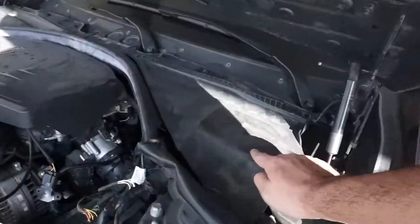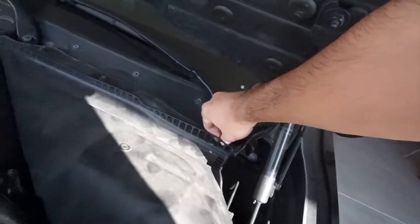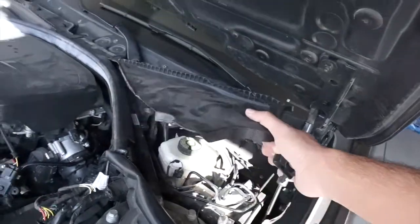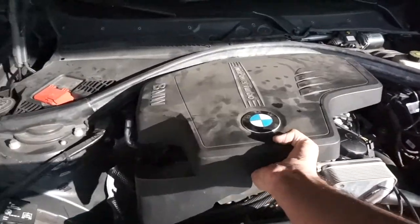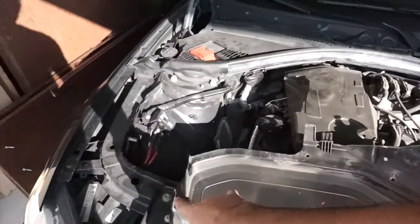The first thing you want to do is open up your trunk and unplug the battery — I already did that. When you unplug the battery, make sure you get the terminal away from the battery so it won't reconnect while you're working. Use the 10mm socket to unplug the battery and also to open the cover. There are three bolts — just twist them off and lift up the cover, which has three clips. Pull it and it'll come right out.